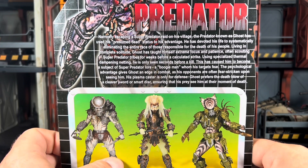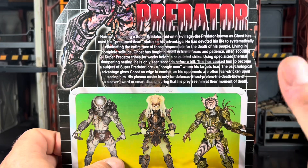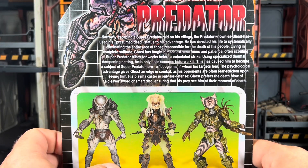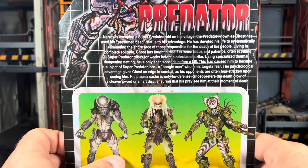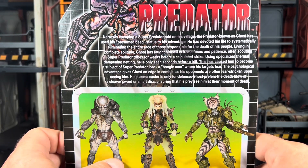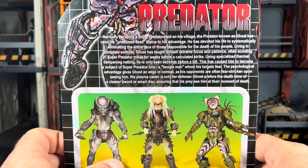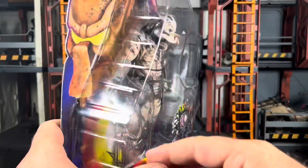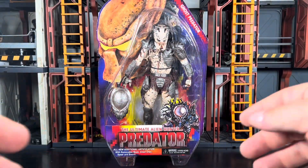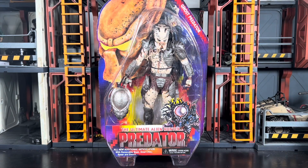Using specialized thermal dampening netting, he is only seen seconds before a kill. This has caused him to become a subject of Super Predator lore — a boogeyman whom his targets fear. The physiological advantages give Ghost an edge in combat, and his opponents are often stricken upon seeing him. So you see him, and that's death. He's basically the ghost who walks — a little nod to the Phantom. His plasma caster is only for defense. Ghost offers death blows of a cleaver sword and a smart disc, ensuring that his prey see him at the moment of their death. Pretty cool little read. I normally don't do Reading Rainbow segments, but today was a special thing, and here's a special Predator for you all.